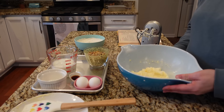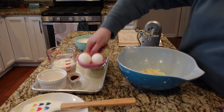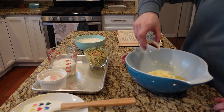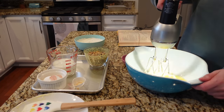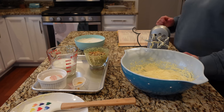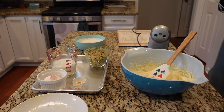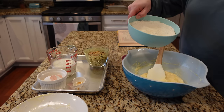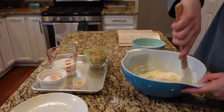Butter and sugar all mixed together. Next I have to add two eggs and a teaspoon of vanilla extract. Beat well. Then blend dry ingredients until just moist — I'm going to use a spatula for that. That's my flour, my teaspoon of baking soda, and my teaspoon of salt. Fold that in with a spatula.